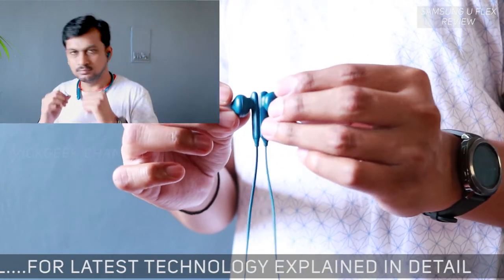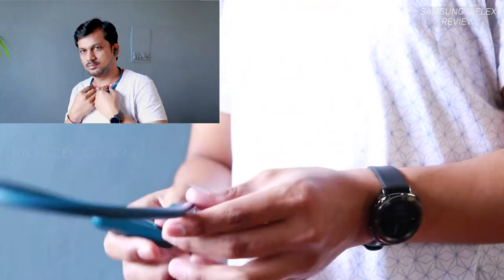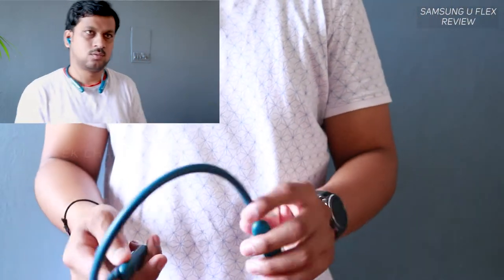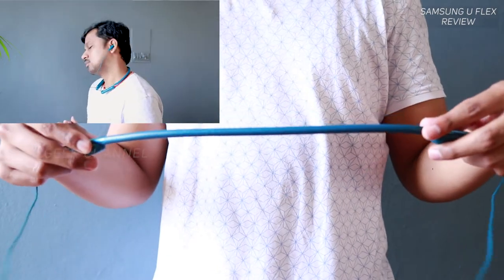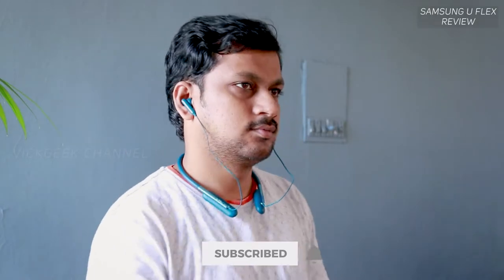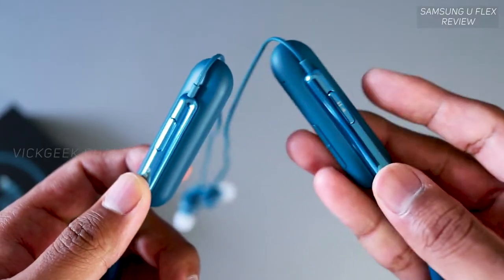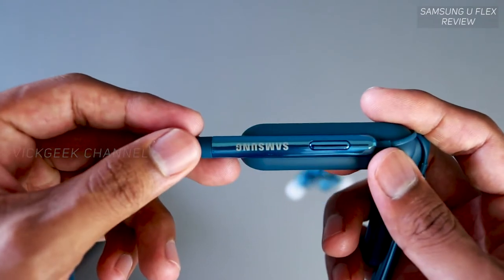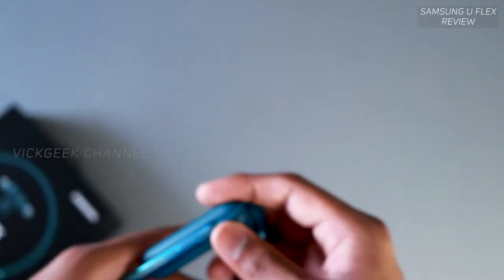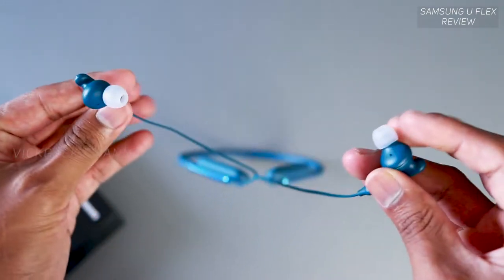The most important thing — sound quality — is a mixed bag, and this is where the problem lies. Spending 3200 rupees, it doesn't inspire a 'wow' listening experience. The sound output isn't as loud as you'd expect; it always felt a bit low even at maximum volume. I kept trying to turn it up, only to see the notification saying it's already at maximum level.